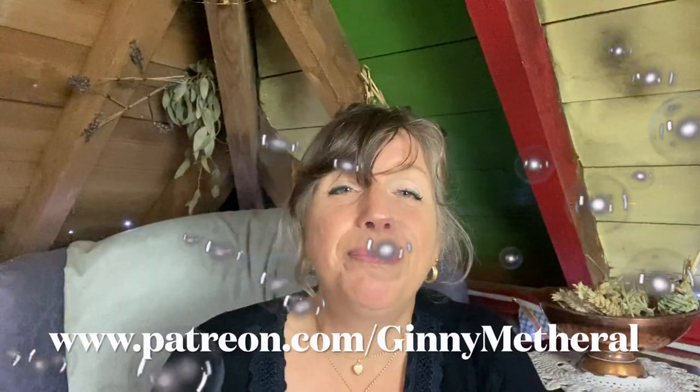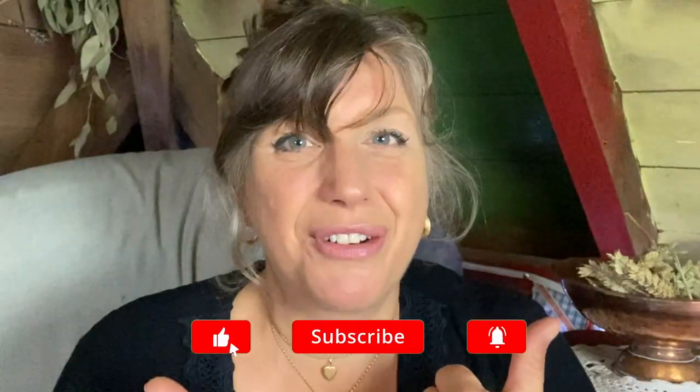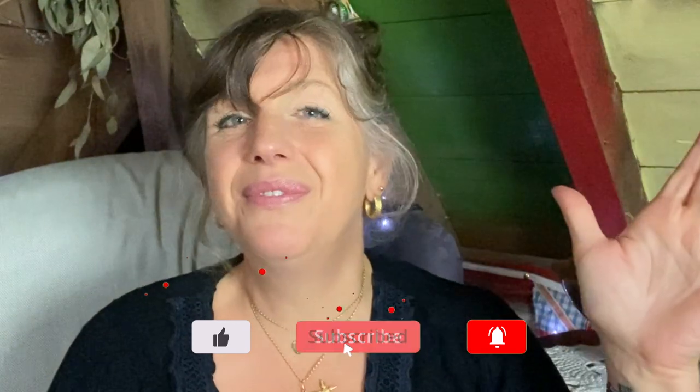Don't forget to go and look at Patreon because our coven meeting is happening this week. Please like and subscribe and I will see you very soon.